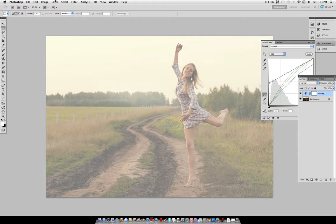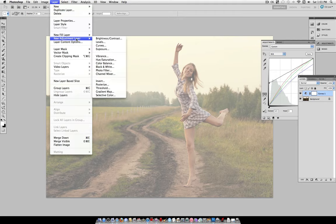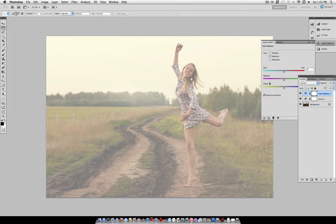What we want to do now is darken it up a tiny bit, because it's kind of washed out from dragging those shadows up so high. So go to Layer, New Adjustment Layer, and select Color Balance. Here we can add a bit more color and darken it a little bit more. For the tone, select Shadows and keep Preserve Luminosity checked.